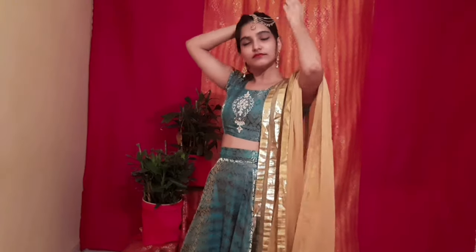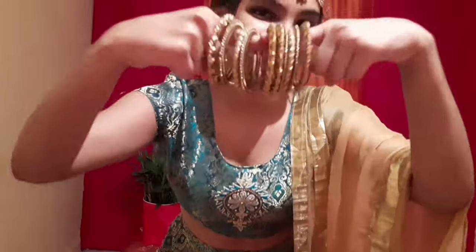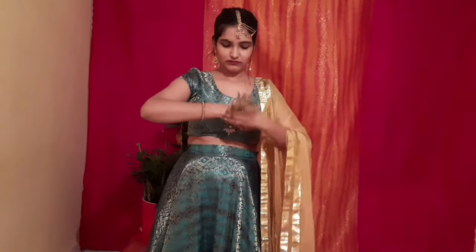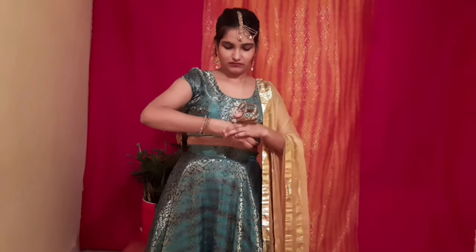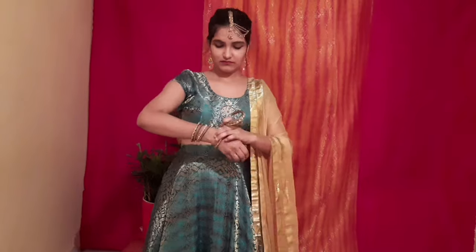Whenever you style a jhumka or a necklace as a maangtika, make sure you secure it with lots of bobby pins — because if it falls at the wedding, that would be a disaster! I have completed this look with golden bangles in a kada set.